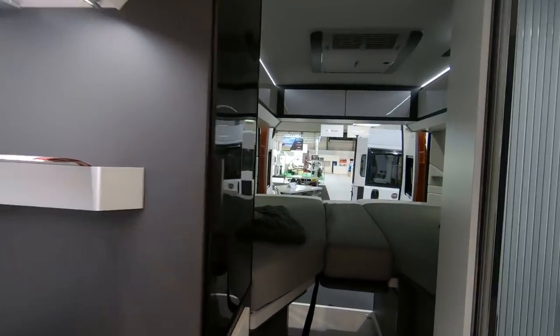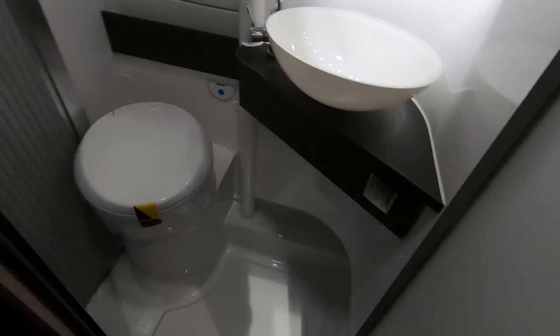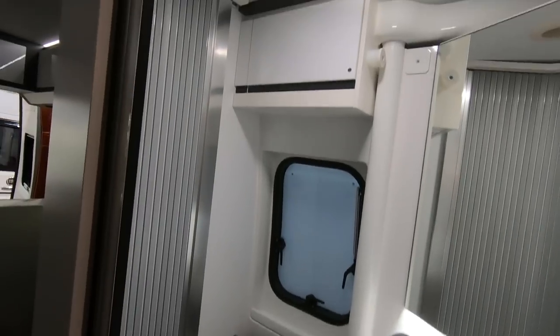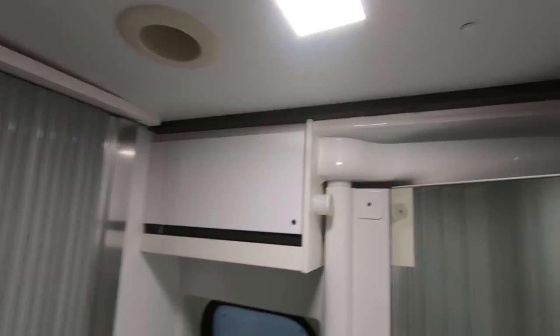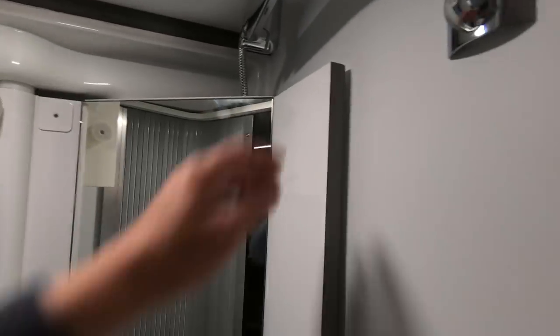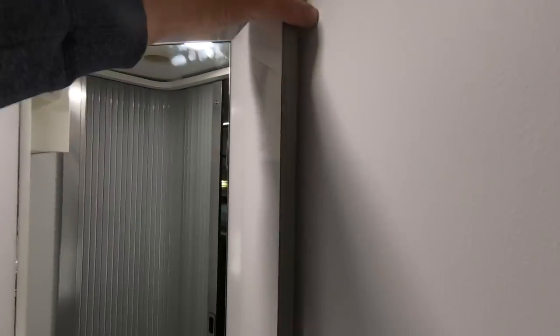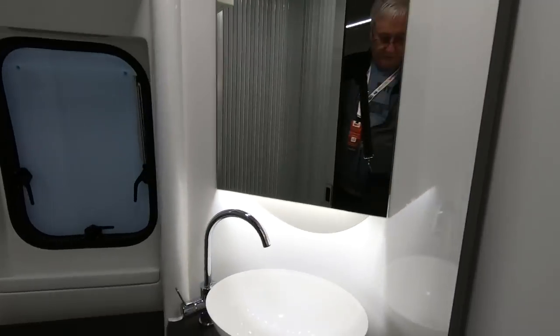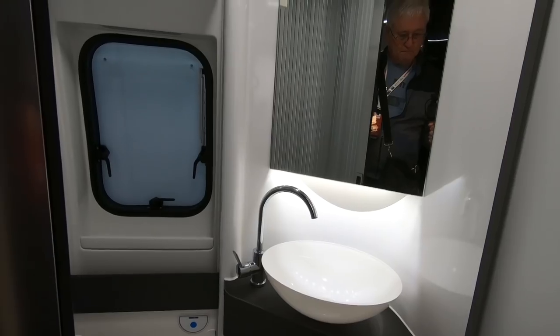Then you've got the bed at the back. Let's start with the bathroom — so you've got a compact shower room. These shower rooms remind me of that Vista we had. It's got a swing-out wall thing, which gives lots of space. Really good shower in there — it's all-in-one, just the toilet and basin. Really nice.